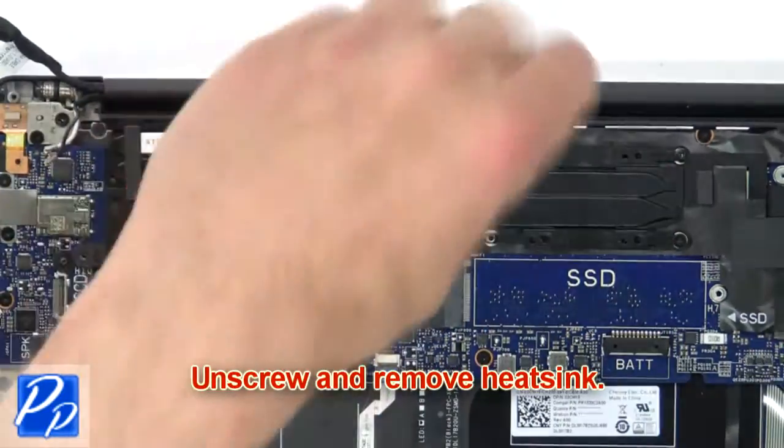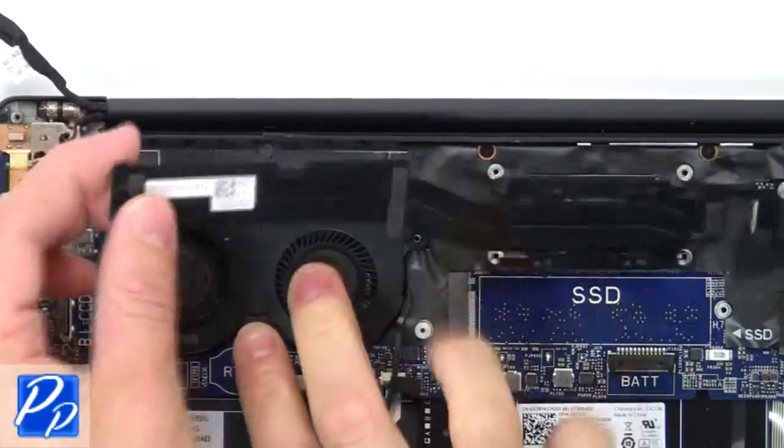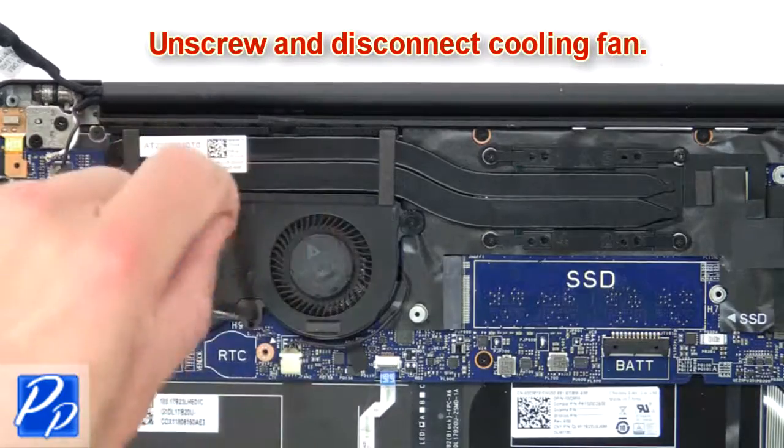Next, unscrew and remove the heatsink. Then unscrew and disconnect the cooling fan.